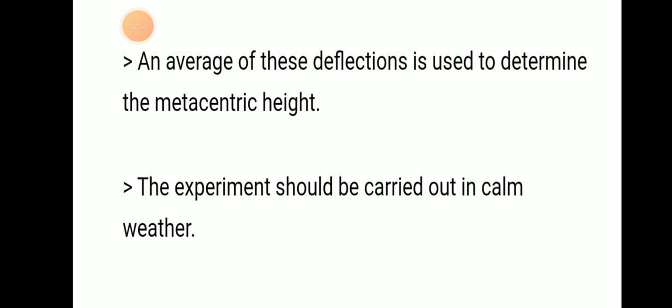The average of all these deflections is used to determine the metacentric height. One important thing to notice: this experiment should be done during calm weather so that we will have a precise value of the angle of heel, and therefore an accurate metacentric height.